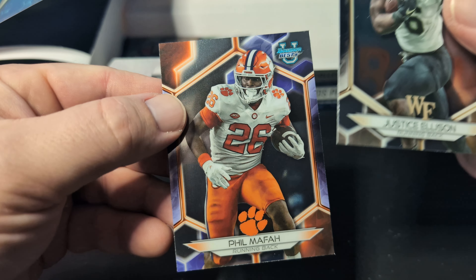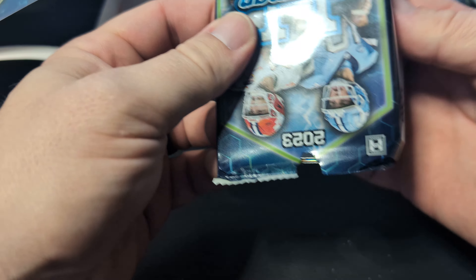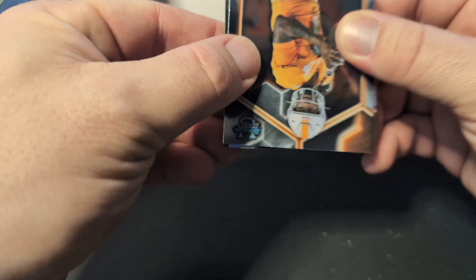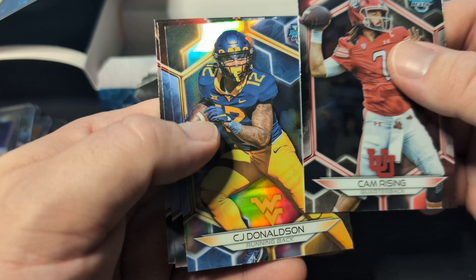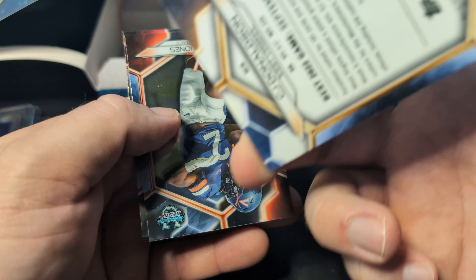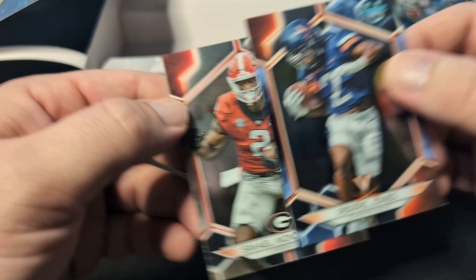Justice Ellison. And then our last pack — Bazooka Joe, Cam Rising, a CJ Donaldson refractor, and then Samuel Mondin Jr. I think that was a pretty good box.